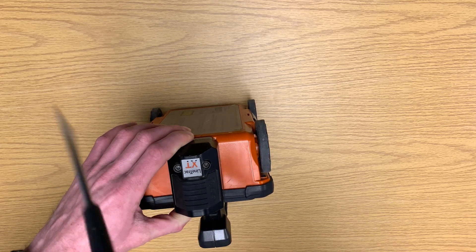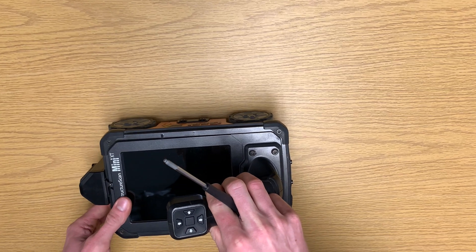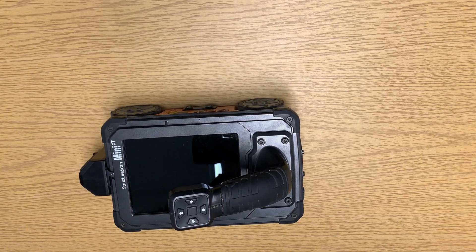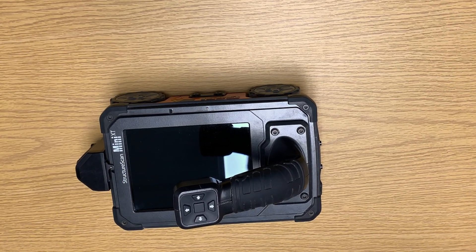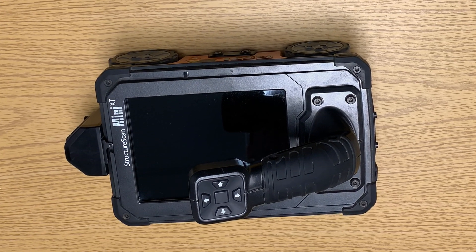The LineTrack has been properly attached after you turn the XT on, as you'll recognize the logo on the bottom right-hand corner of the screen. Also, make certain that you select ScanMax and make sure that the LineTrack is on before surveying.